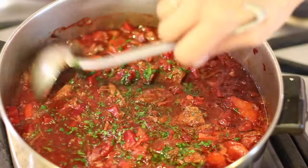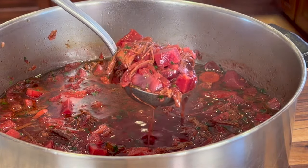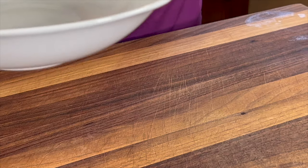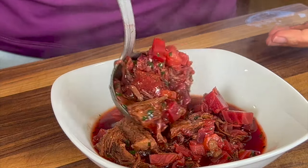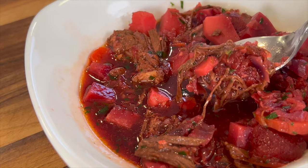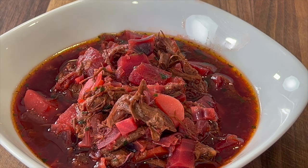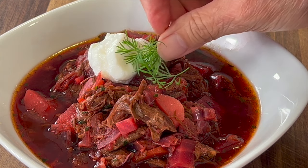Look at how delicious this soup looks — that bright red color will knock your socks off. This soup is hearty and will warm up your bones. It's got great flavor, and I think the addition of vinegar with its acid mellows out the sweetness in this dish. Here's a nice way to garnish it: you could use sour cream, but I prefer using yogurt, which I did here, with a little bit of fresh dill on the side.